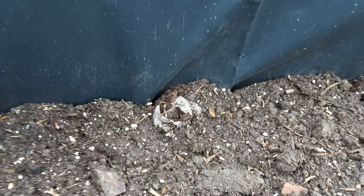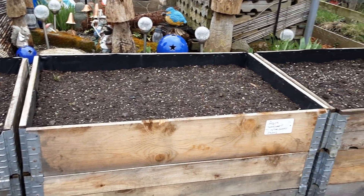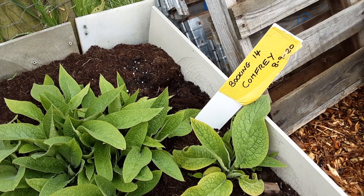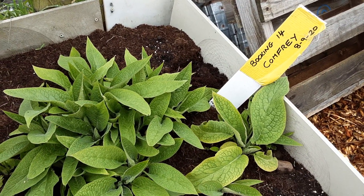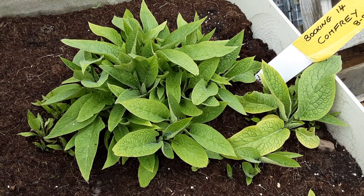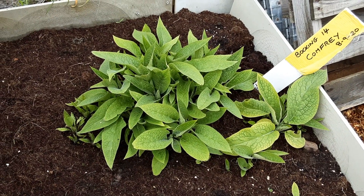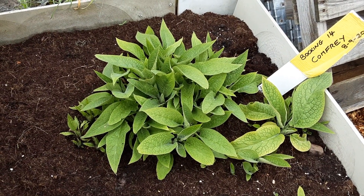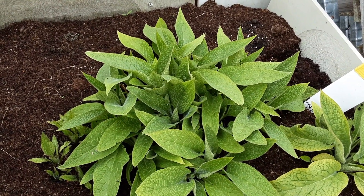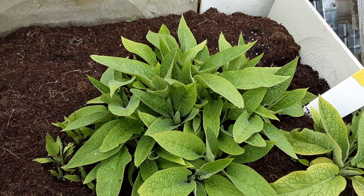We've got bits and bobs of everything. Even these brand new beds are settling — I need to top them off again; these will be for my giants. Don't forget to leave me a comment, join in the chat with other people, thumbs up or thumbs down for the interaction, and why not consider subscribing to see where we get up to. Happy gardening to you all — until next time, my friends!